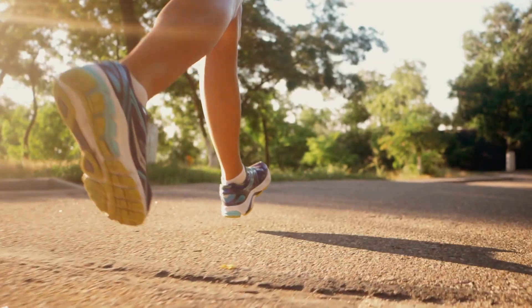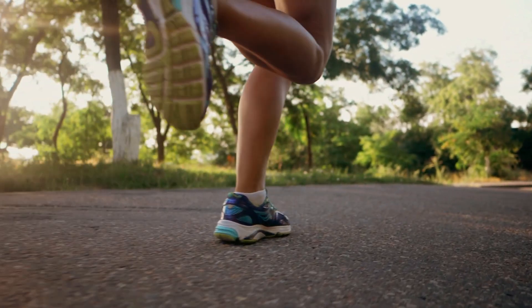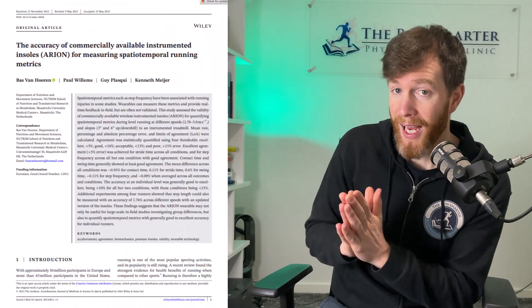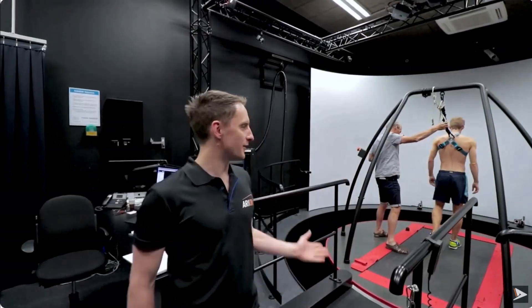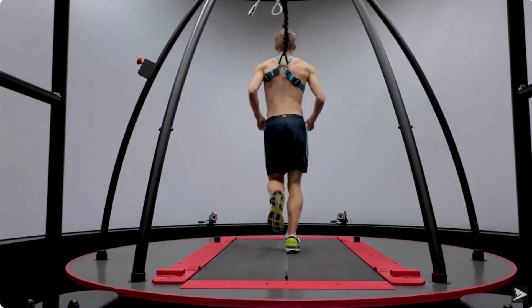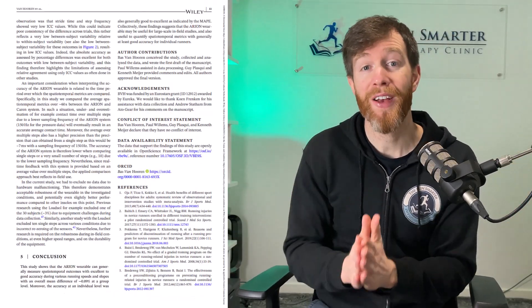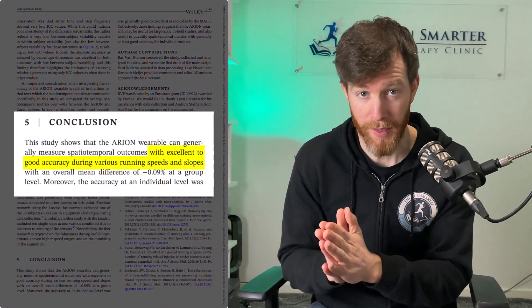Examples are your cadence, your flight time, and your step length. The second camp is the measurement of load, such as your ground reaction force and the shock generated throughout the body when impacting the ground. This paper helps us with the accuracy of camp 1. They compared the spatiotemporal metrics with a gold standard setup full of high-tech cameras designed to measure the runner's every movement. And when looking at the data from the insoles compared to this setup, they found excellent to good accuracy during various running speeds and slopes. So it looks really promising in the spatiotemporal data.